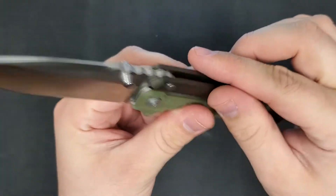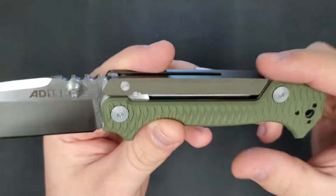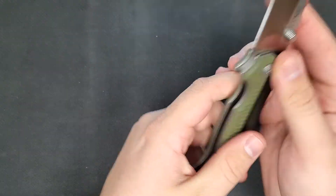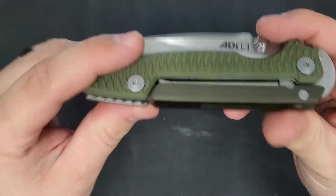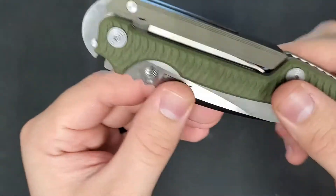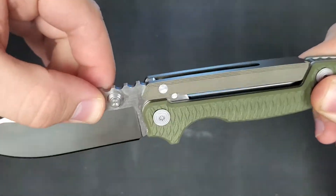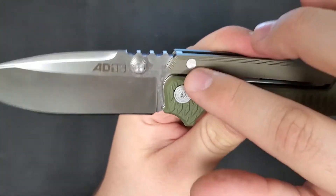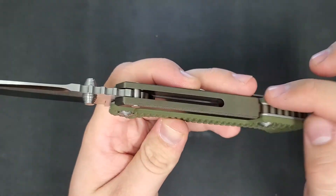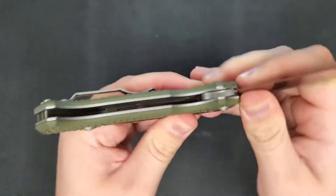The upper portion of the handle, known as the yoke, is made of 6061 billet aluminum. When the knife is opened via the thumb stud, you'll see the yoke automatically rise and fall into place in a deep notch cut in the blade's tang.